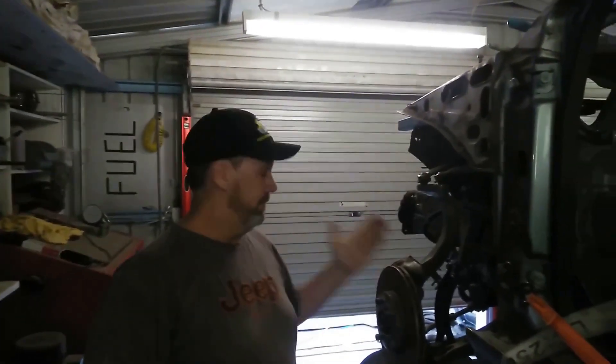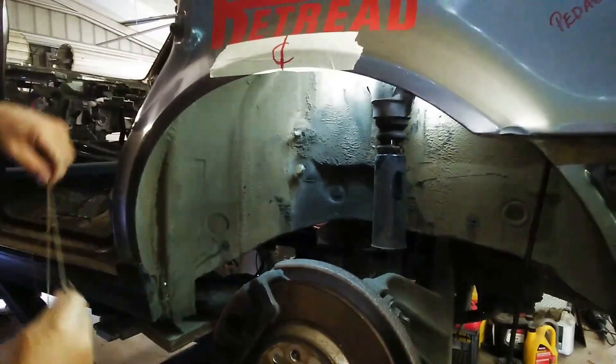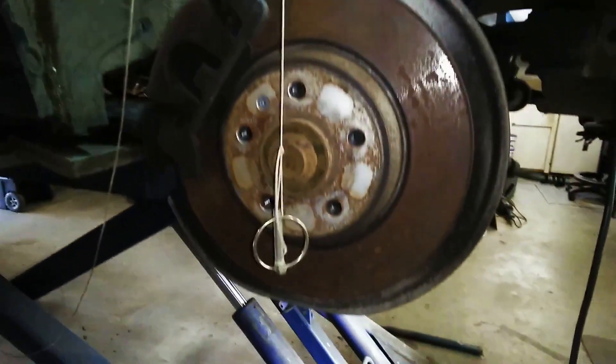Quick explanation of what we're doing here — it's not rocket science, it's just string. String lines, tape measure and plumb bob. Front wheel set up straight. We've got our wheelbase — it's 2600. We've got our centre mark here for the centre of the rear axle. As you can see, the string comes down to the plumb bob centre.